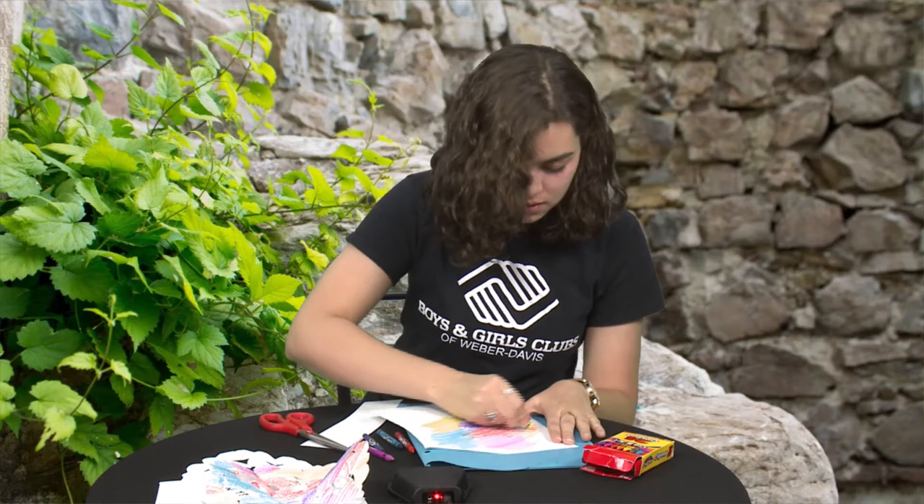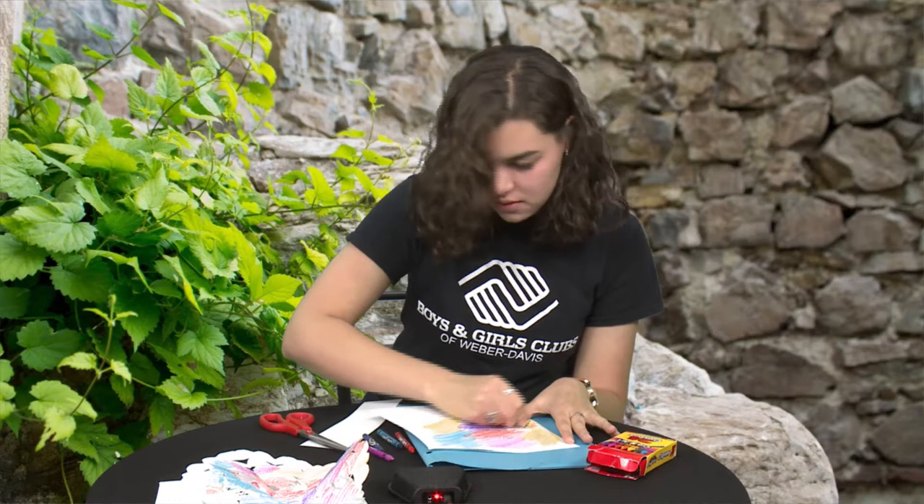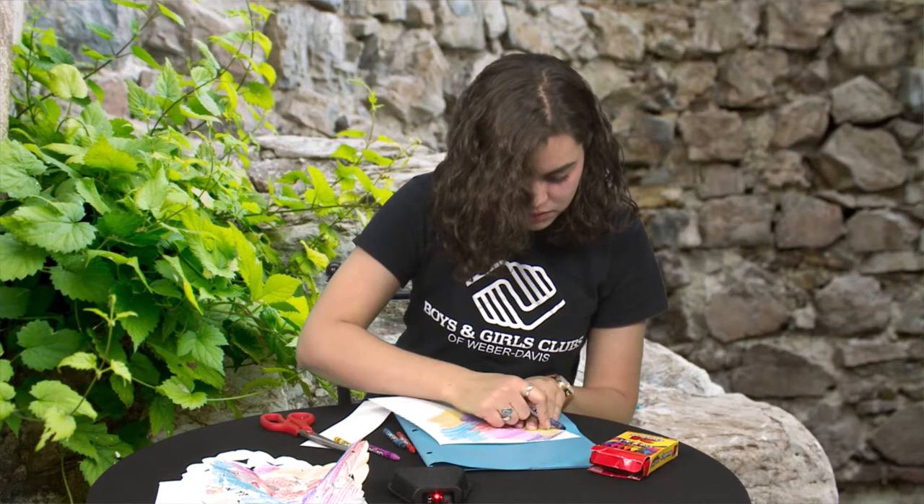I'm just picking as many different colors as I can — I just want it to be really bright and really colorful. Make sure that there are no more white spaces.